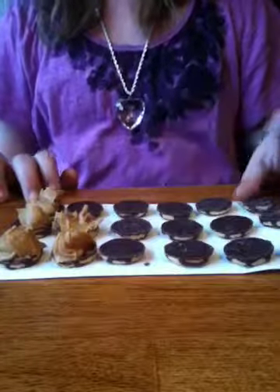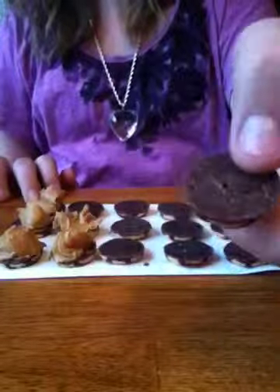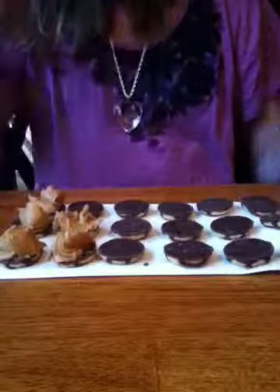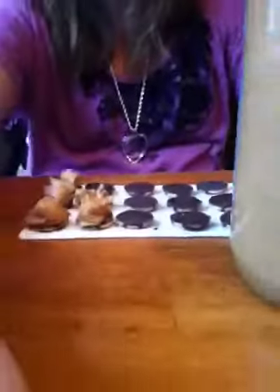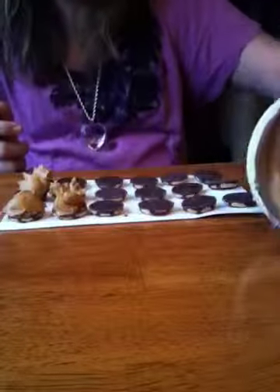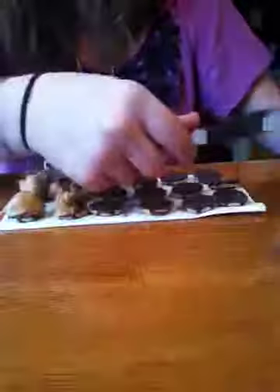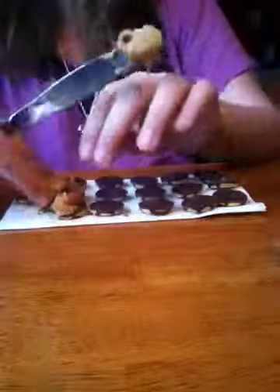And you put them with the chocolate side on the bottom, that side on the top. Then you take the knife and you get a little bit of peanut butter — not a whole lot, because then it will mess up the whole thing.